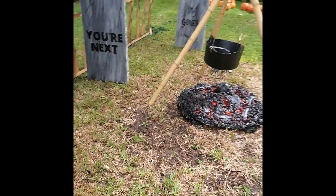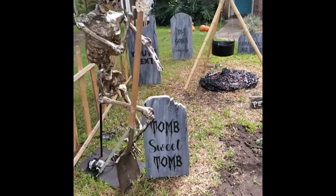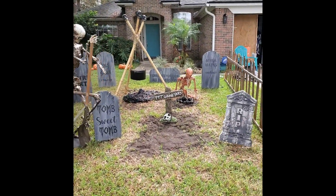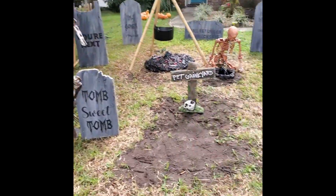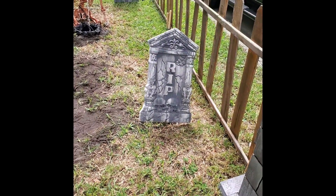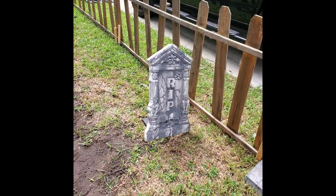I was working on setting up the yard as well. Here's what the front lawn is looking like right now — we've got my grave digger here, which I just made for this year, and a little rocking tombstone that's super easy to do.